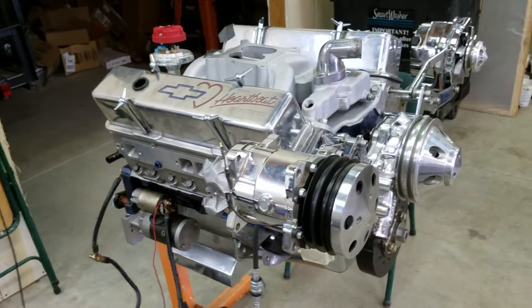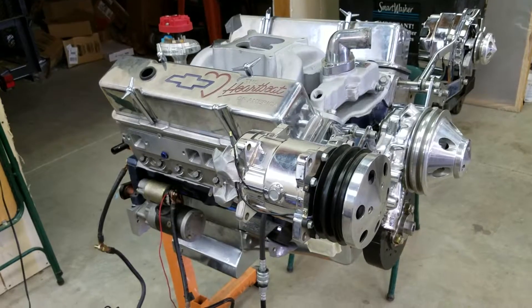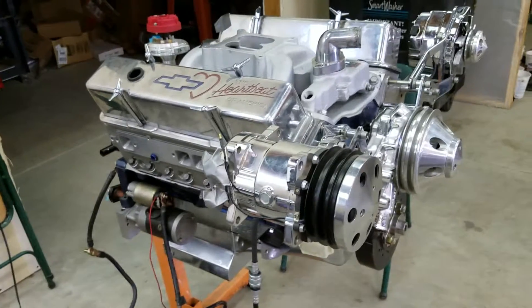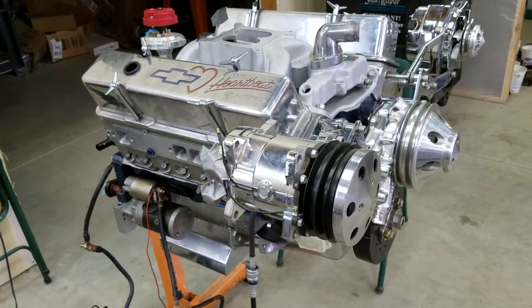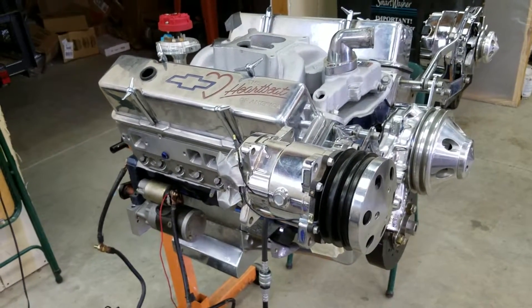The duration at 50 is 224, 230. It's got a 190cc intake port cylinder heads — I pocket ported them, did some work to them. Compression is 10.4 to 1.